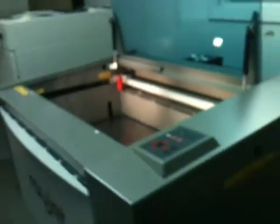The RayJet comes with a two year warranty, both the laser source and mechanical parts. It has a stand and runs at 90 inches per second.